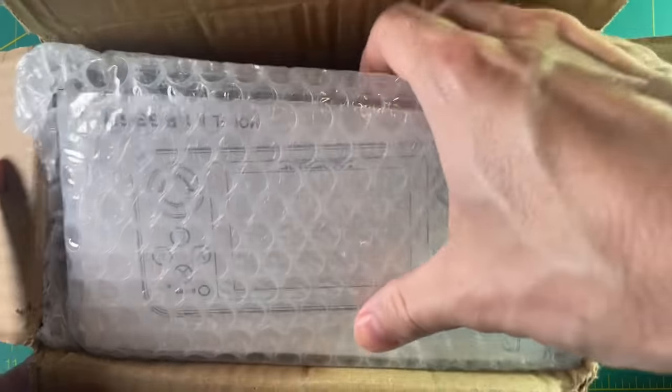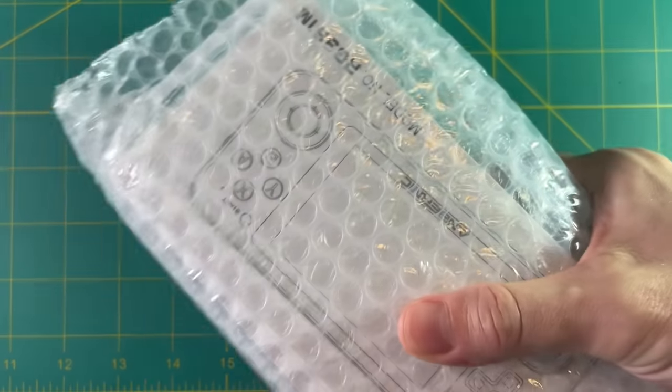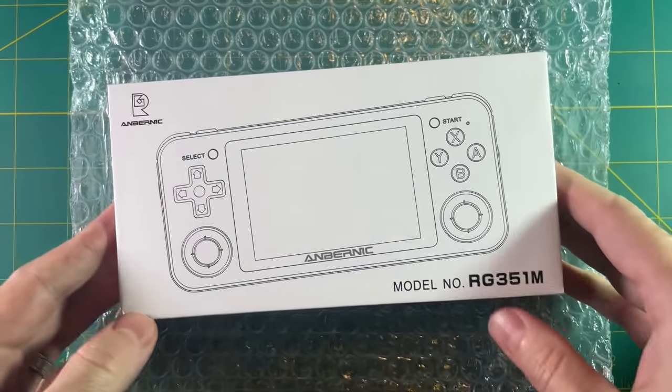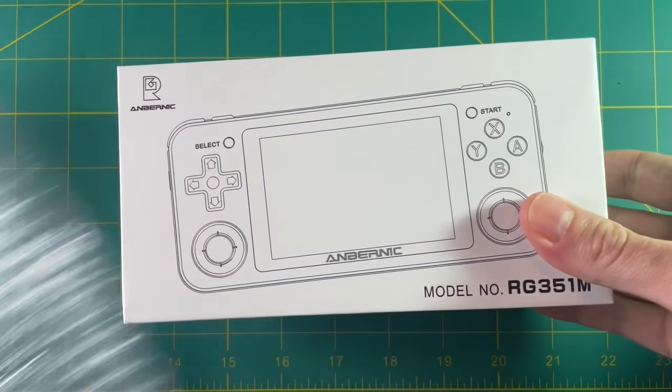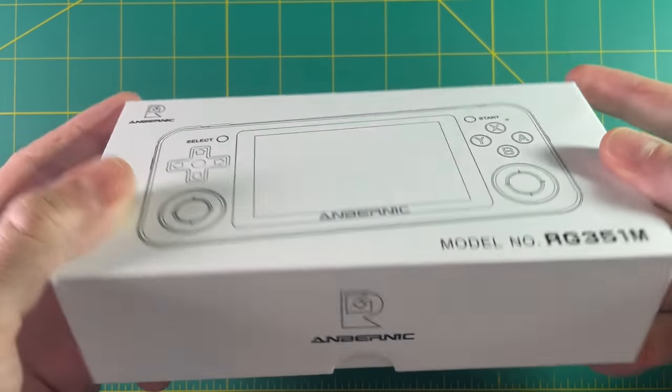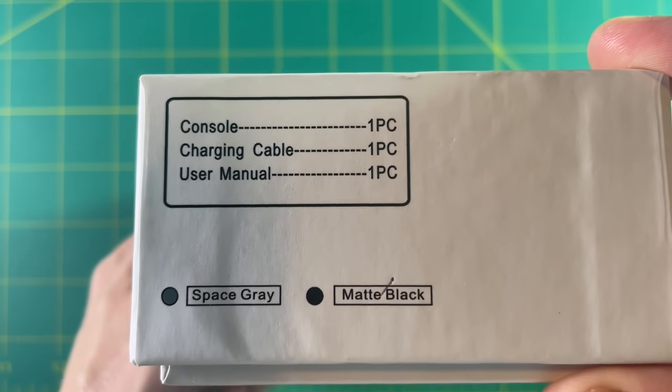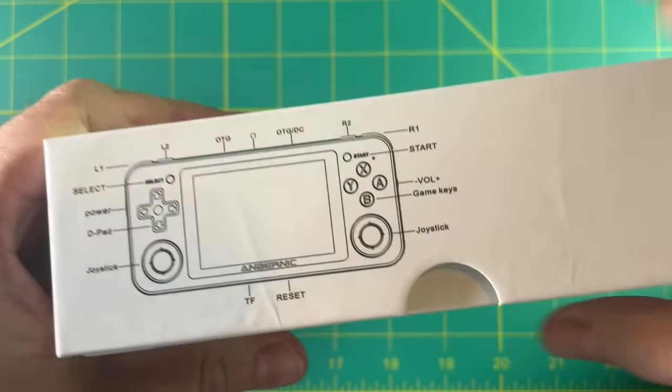So here we have the new Anbernic RG351M. Now as you know I'm a big fan of the RG351P so I'm pretty excited about this unboxing. In particular I'm interested to see whether or not this device is worth the extra upgrade cost from an RG351P, or if it's worth it if you don't have either of the devices.